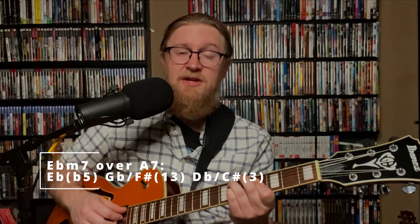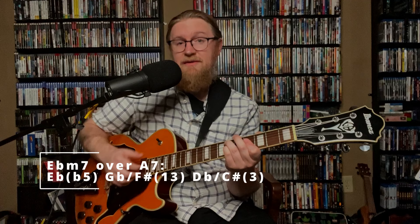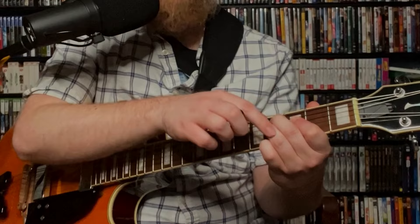The E flat minor 7 — how does that function as A7? Well, the E flat is a flat 5th of A7, the G flat or F sharp is the 13th, the D flat or C sharp is the 3rd, and we have another flat 5 on top — so this totally works as A7. Then we get down to D minor 7. Next we go to a D flat 7, which substitutes for G7 as a tritone substitution. We have a B natural or C flat on top, with D flat, F, and B using our 2nd, 1st, and 3rd fingers. After we get that B, we grab the C on the 5th fret of the 3rd string with our pinky.